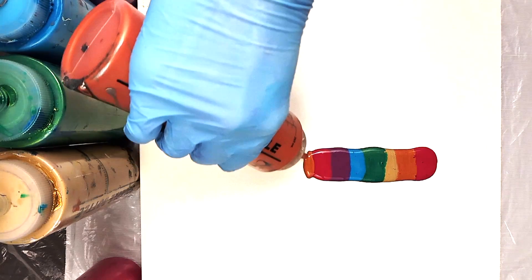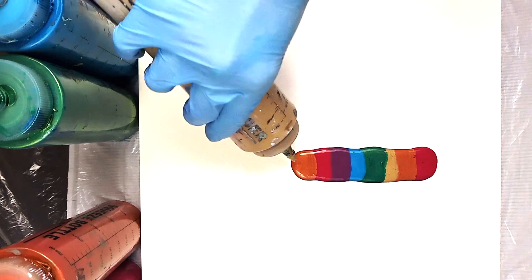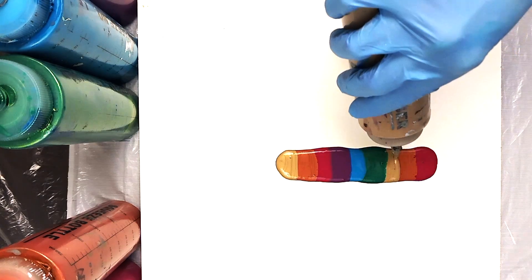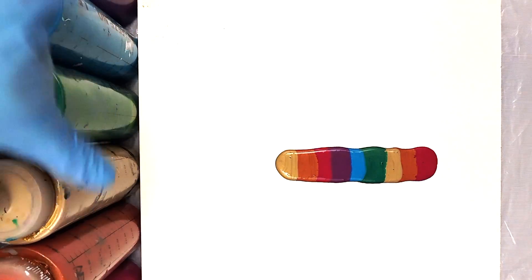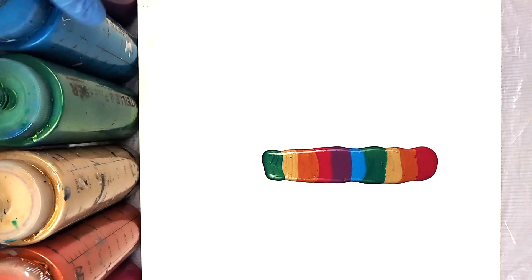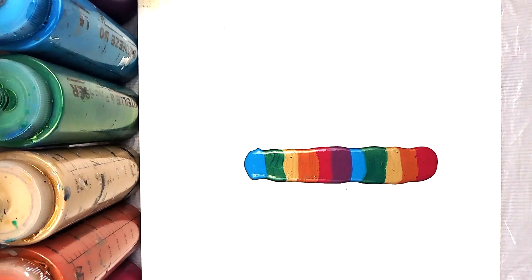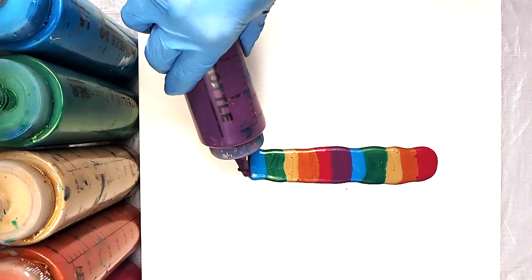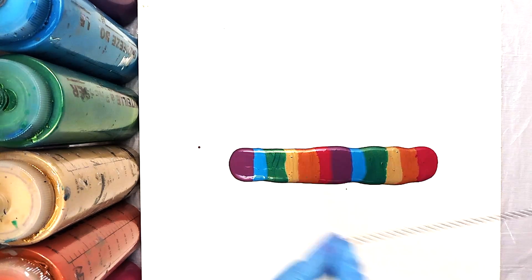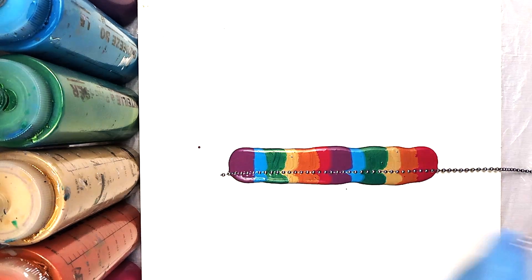And then we're just going to repeat those colors. Now you want to pay attention to how long you're making this part because this is going to determine part of the length of your feather. You also want to keep in mind that your feather is going to be considerably longer than the length of color that you lay down here. So keep that in mind, because the top part of your feather, where it starts to curve in, is going to be on top of this length as well as the base part of your feather, or the quill.